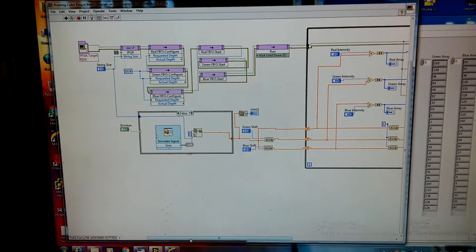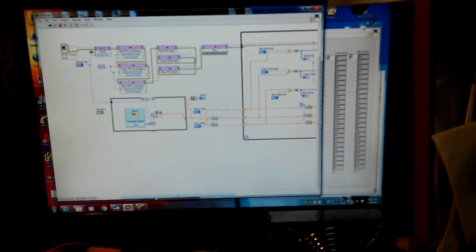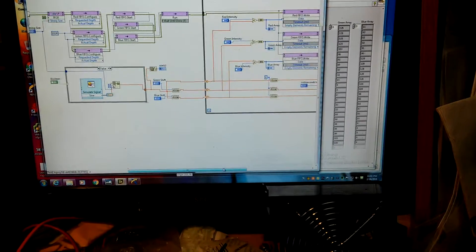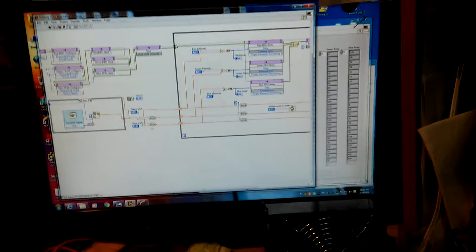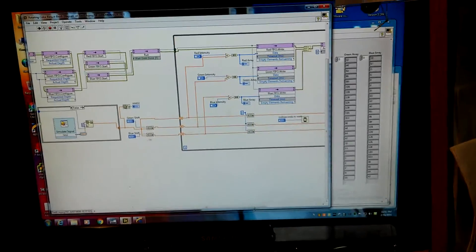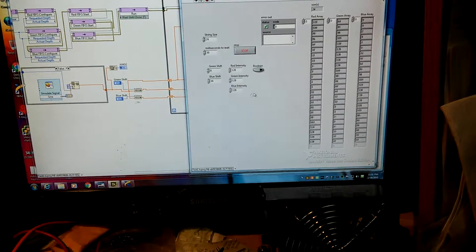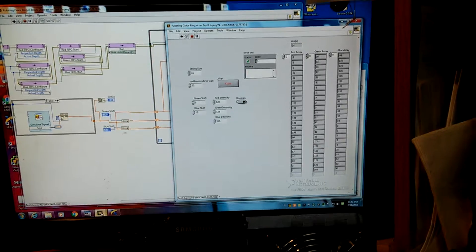Just generating a sine wave and making three copies of it, shifting each one by a third of the waveform. There are 24 LEDs, so that means we just need to shift by 8 and 16 for two of the different colors to get the full color gamut, then send that off to the FPGA driver — which is also really simple.